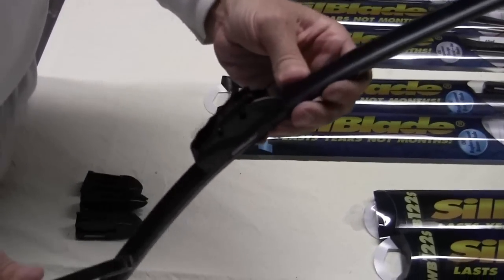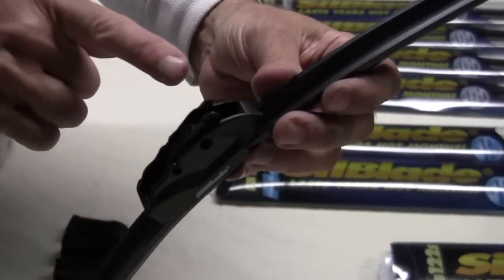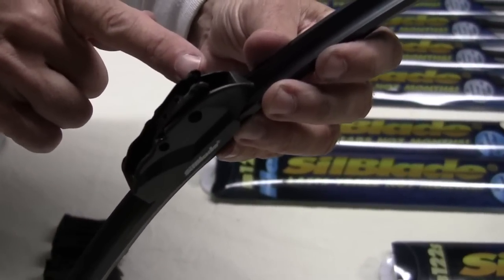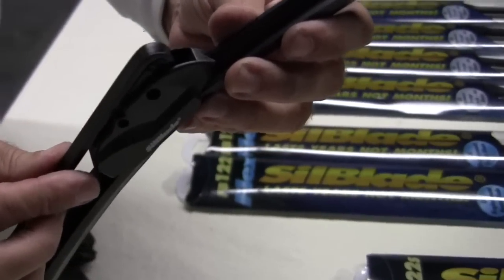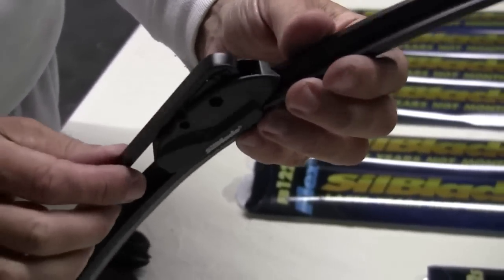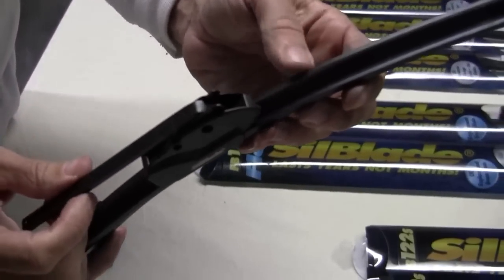To put it on the wiper arm, take the center adapter and push it down so that the nose is sticking up a little bit above the edge of the blade. Take it down, center it so it's resting right in the center, and gently click it back into position — like that.